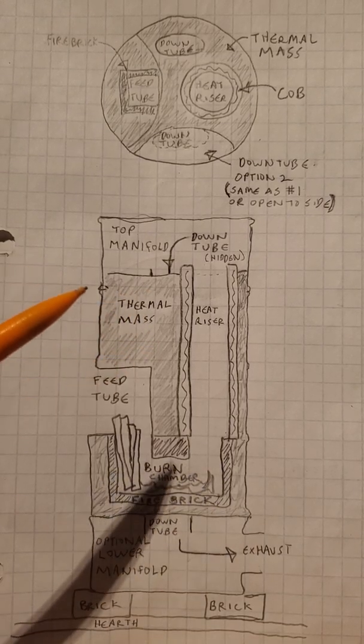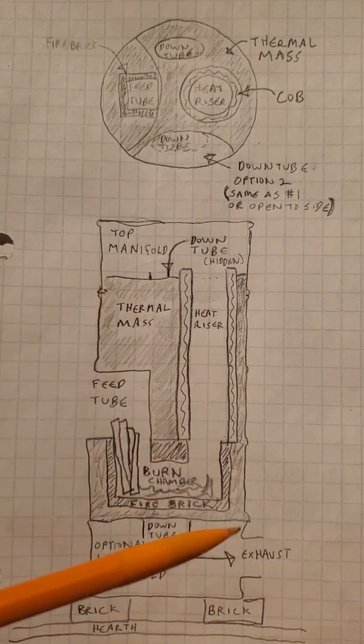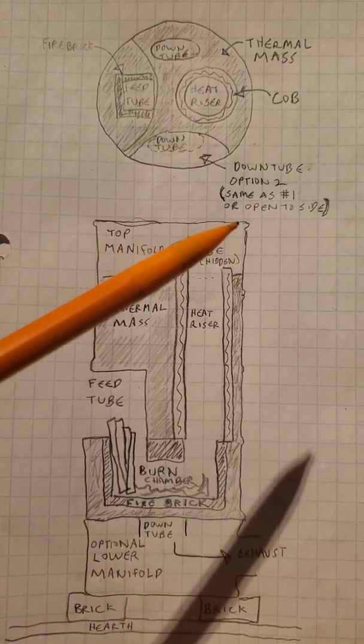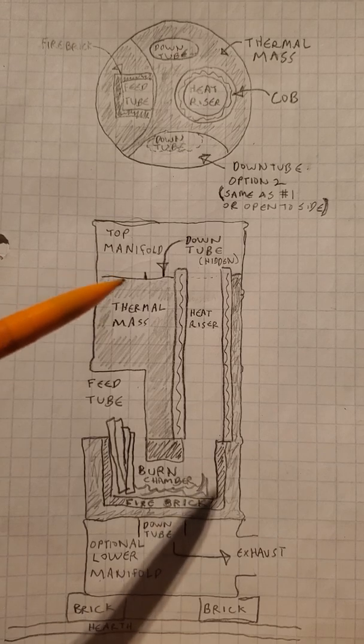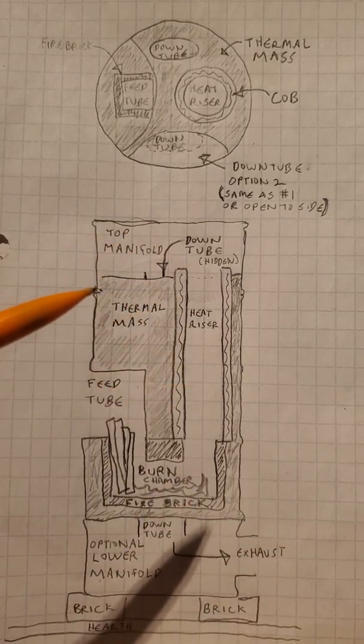At the top of your barrel, this is the lid area that opens up, letting you reach in to clean out any ash that gets up here and inspect the system to make sure it works.